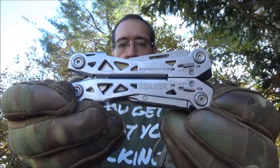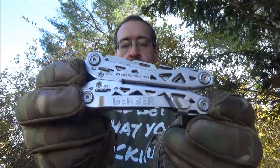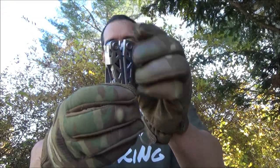Welcome to my review of the Gerber NXT Suspension multi-tool. As you can see, it has a pocket clip — it did not come with a belt sheath. There you see the thickness of the multi-tool. You're at the We All Juggle Knives channel, by the way. Shout out to those birds in the background.